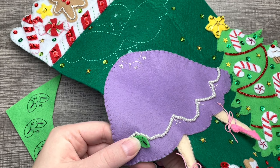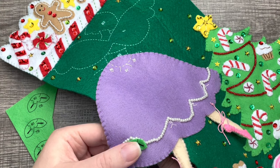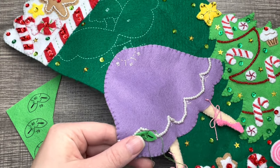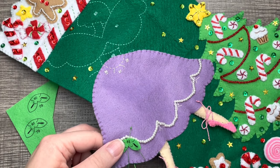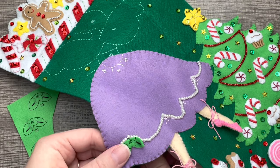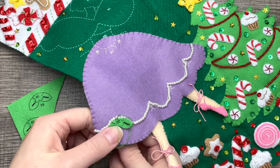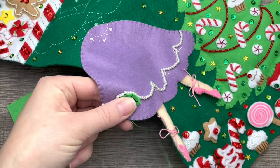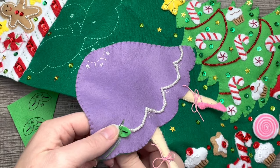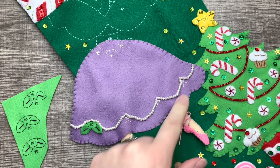I'm showing you how I'm adding these little leaves. I'm just going through the back because the back's not stuffed, so it's fine to go through both layers. I'm using the same color green as the felt. I'm tacking it on the top and on the bottom, putting a few tacks on the top first. I'll make sure it's really secure before we add those little flowers. I do add a little tack on the bottom as well.